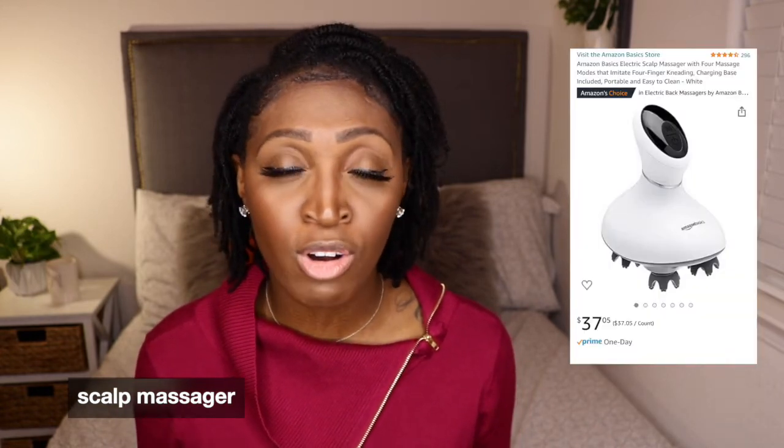Another thing I purchased is a scalp massager. Massaging your scalp is great for hair growth. I had a manual one before, but I bought a battery-operated electric one. It was pretty intense — I used it for the first couple of weeks, then took a break. I'd do it at night for 10 minutes and then it cuts off, which is the recommended time. I think it did contribute to my hair growing by getting blood circulating in my scalp.